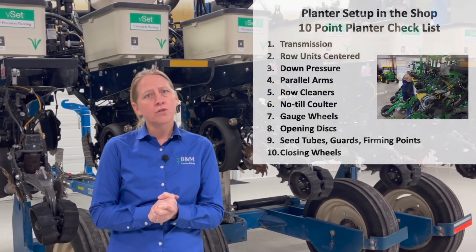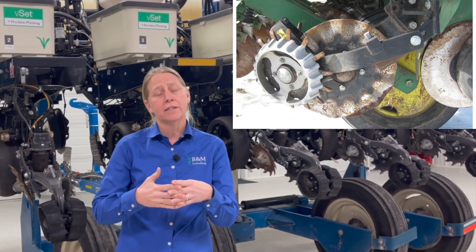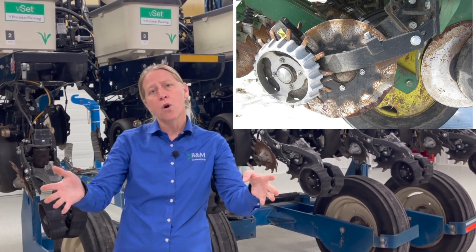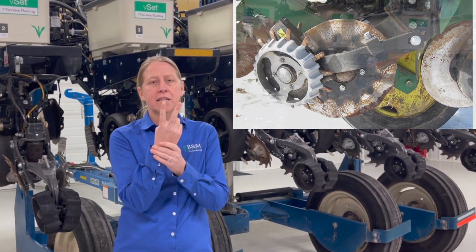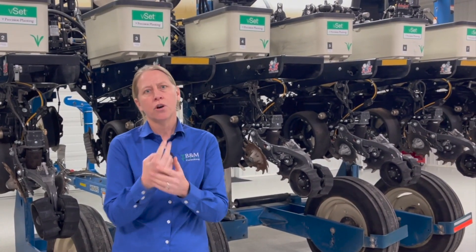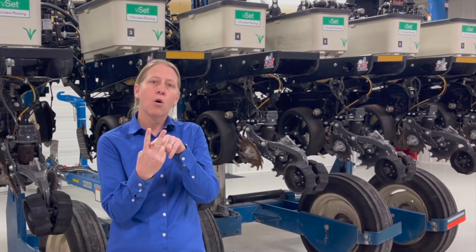If you're running a no-till coulter in a lot of no-till situations, we want to make sure it gets set properly. Out ahead of your no-till coulter, I really like to see a row cleaner, so that way I can move any residue out of the way. Then my coulter can come through and put that slice in the soil, making it easier for my double disc openers to go through and make my V-trench — with less sidewall compaction.